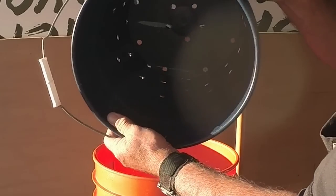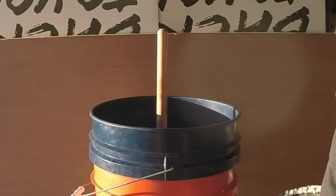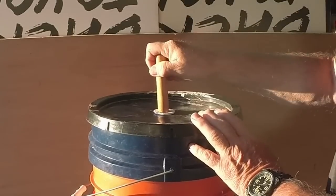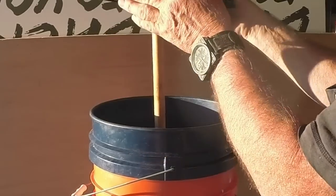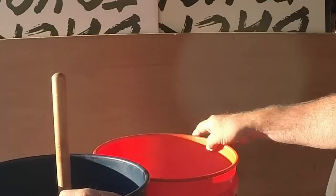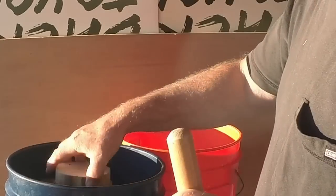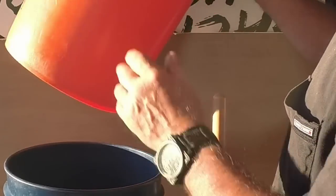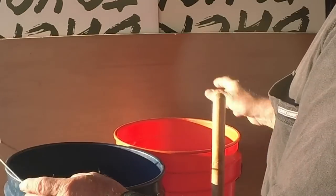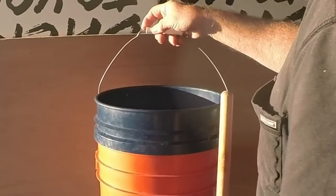There is a bucket inside a bucket, and as you can see there are holes in this one. The idea is you fill up your wash water, you have the lid on so it won't get splashed, and then you lift and press for about 15 minutes for the best wash. Then you pull this bucket out letting the water drain back into that bucket. You can then hang it on a string and spin some water out, but I have a better way to get rid of the water — and that's what I'll show you next.